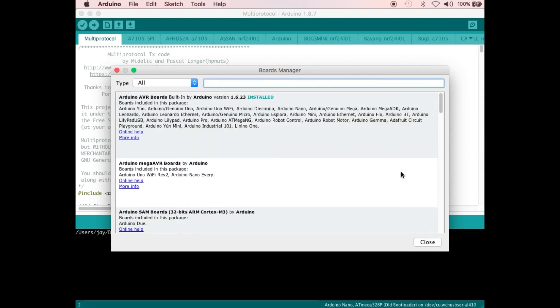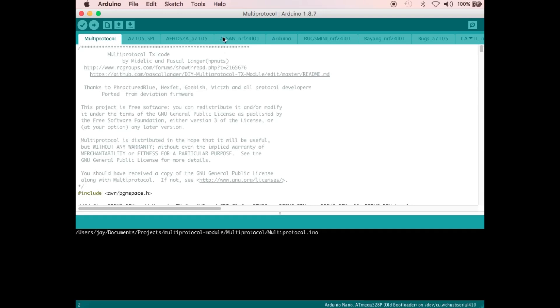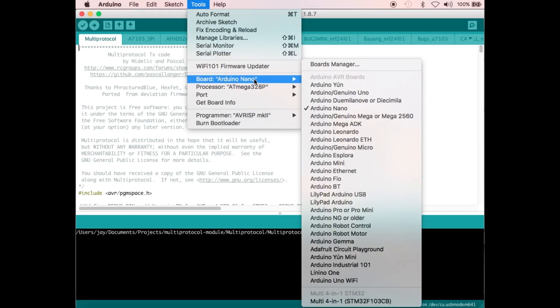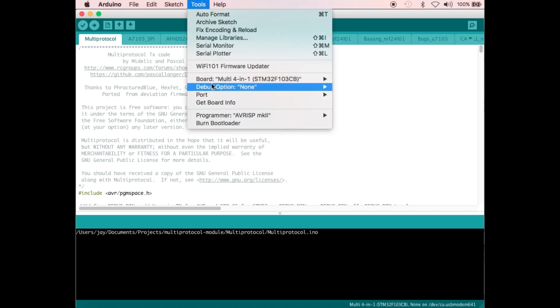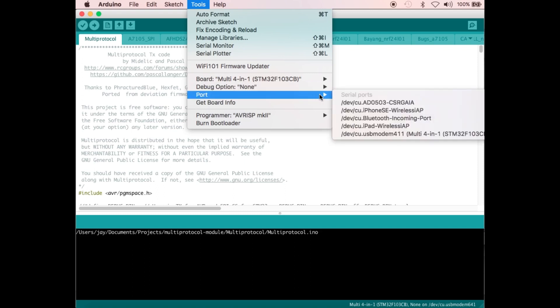And it's done. Let's close this window. Tools again, Board — this time you can choose the multiprotocol module. And then Tools, make sure the debug option is set to none, and then select the port where the multiprotocol module is attached.